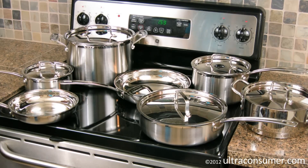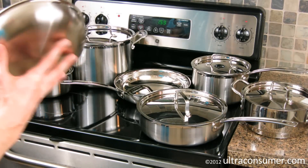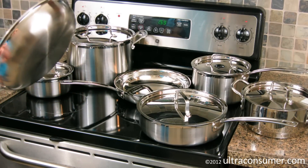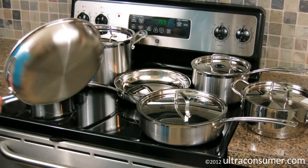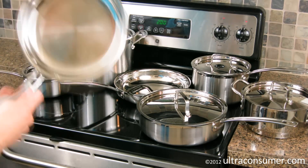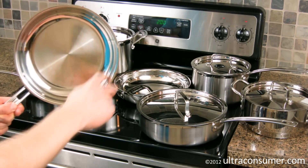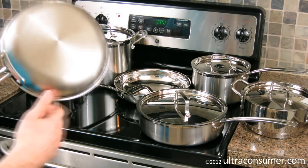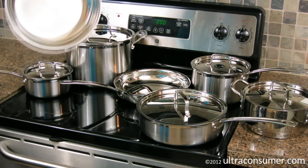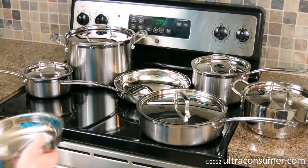Now let's talk about some of the features and details of this particular set. First of all, this set is very, very good looking. The exterior of each of these is brushed all the way up till the top lip, at which point the last quarter inch or so is actually polished. And then if you flip over to the inside of the pan, you've got a brushed base with a polished wall. The handle is polished stainless as well. It would look awesome if you had the space to display it via hangers over your kitchen island.